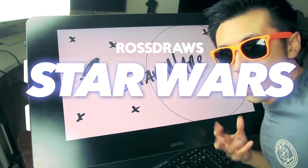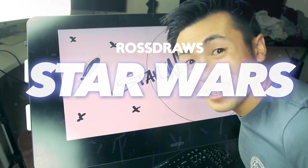Ross Draws! Star Wars! Let's get started!